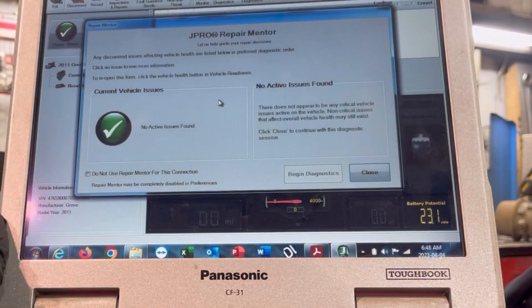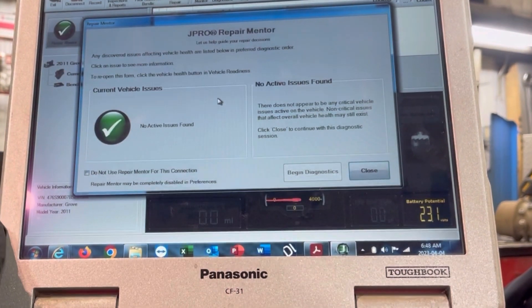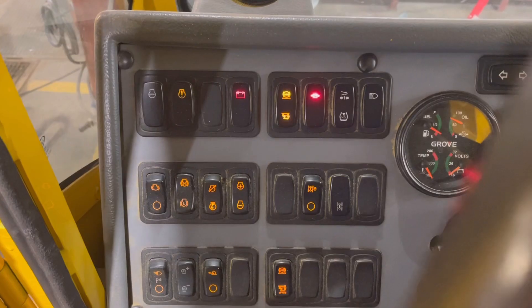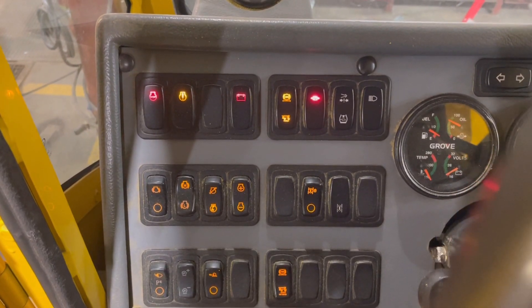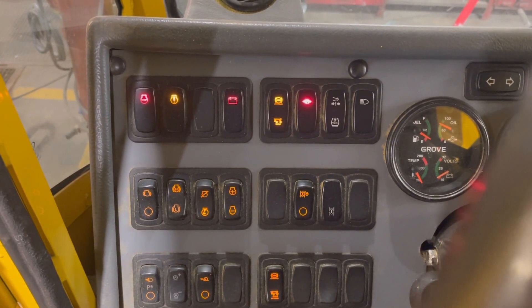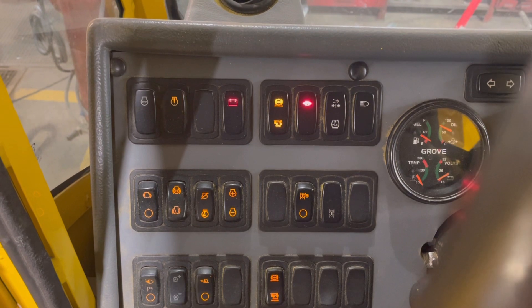Why isn't there a fault code active? The light was on, wasn't it? Are you sure? Maybe we should go back and have another look. So what are we dealing with here — is the check engine light working the way it's supposed to? Kind of hard to say. How about we trigger a fault?